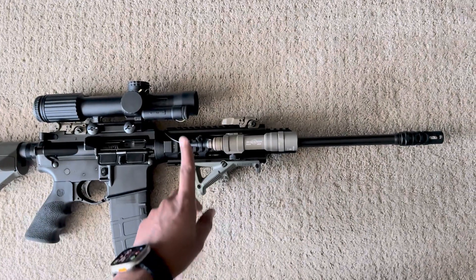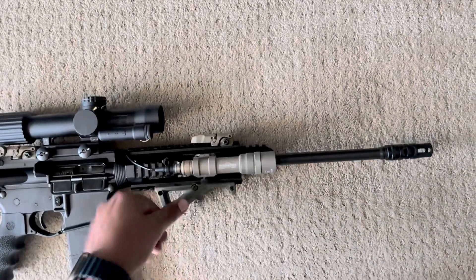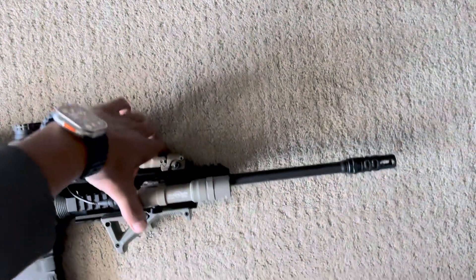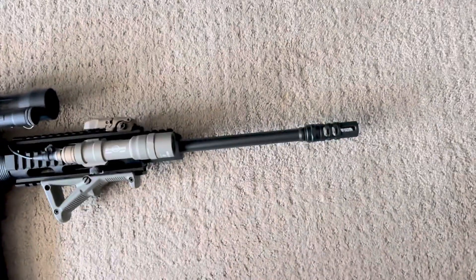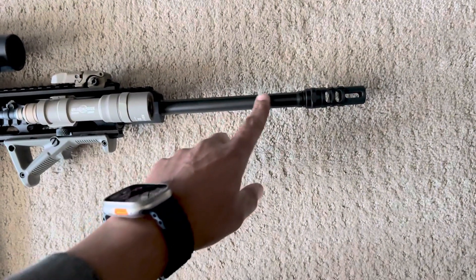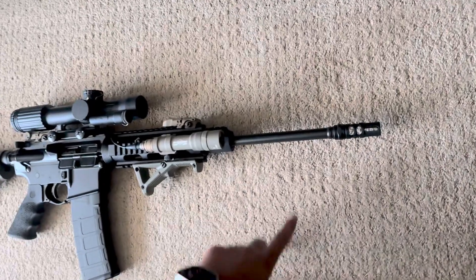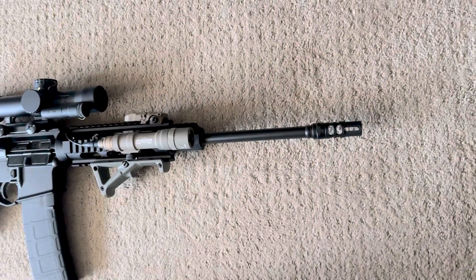I've got a V-Cog one-by-eight optic - that marine corps setup. I'm running an angle foregrip, a SureFire push button light, and what I think is a 1-in-7 twist 5.56 barrel. I also have a Strike Industries compensator.